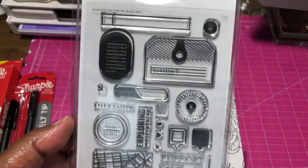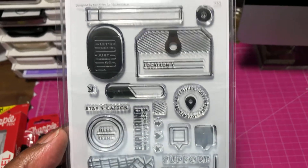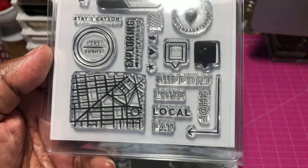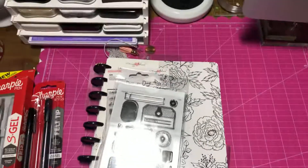The only other thing — it's just so random — Studio Calico sent me a reminder that this was back in stock, or maybe it was a new one. Either way, I couldn't resist it. I thought it was really cute, so I picked this up. That is it — I will talk to you guys later. Bye.